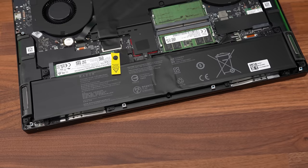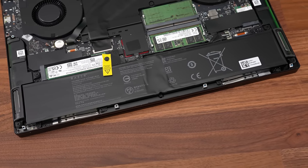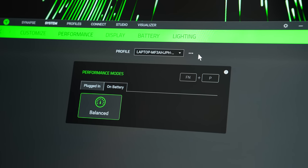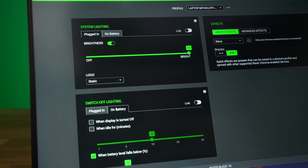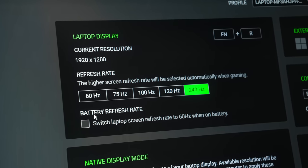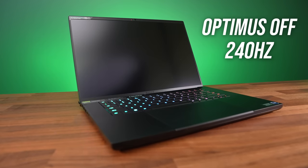The Blade 16 is powered by a 95.2Wh battery, which is actually a little larger than the one in the Blade 18, as that has a third fan in the middle. The Synapse software will force the balanced performance mode when running on battery power and you can't change it. You've also got the option of having the lighting effects behave differently or turn off on battery to save power. Razer has also added the option to lower the screen's refresh rate down to 60Hz when you unplug the charger — it's not on by default, but I've tested with it enabled.